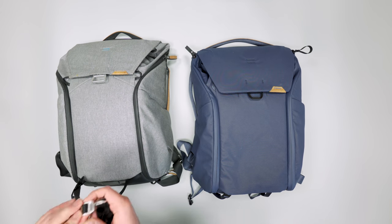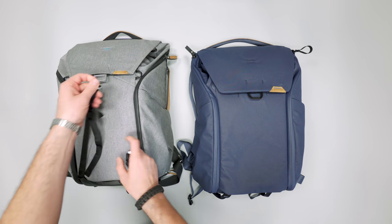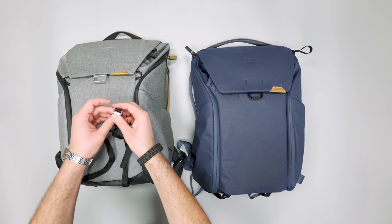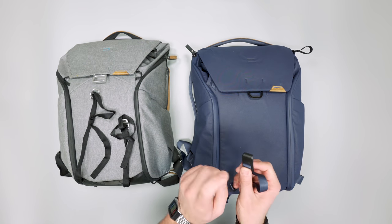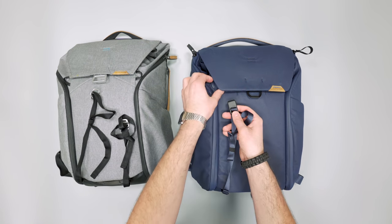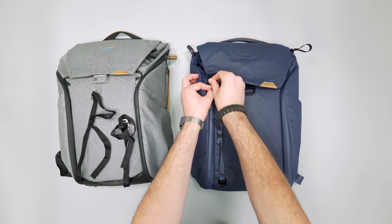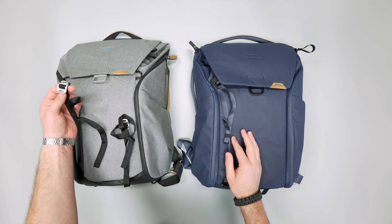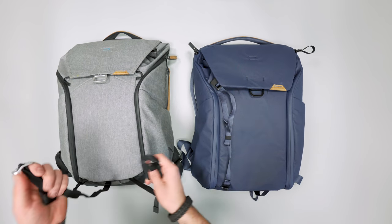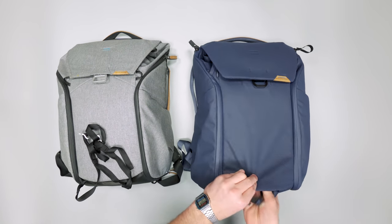V1 has aluminum G hooks that attach and lash, and it just feels a little bit better. It's still nice on V2 as well — they changed up the design a little bit. The G hook attaches as it would. Not the biggest change there, but it's aluminum on V1 and plastic on V2.